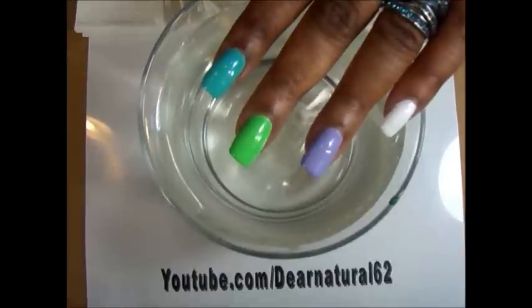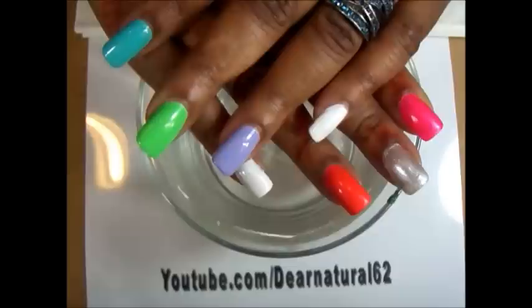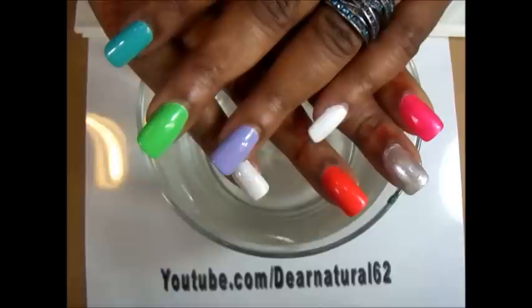Hi guys, it's Dear Natural 62. I wanted to give you an end of the year water marble and I'll be doing all ten fingers. I'm so excited! Check out my giveaway — it's going on, check out video 139. The giveaway is open till January 8th at midnight, so I hope you enter. Let's get started!